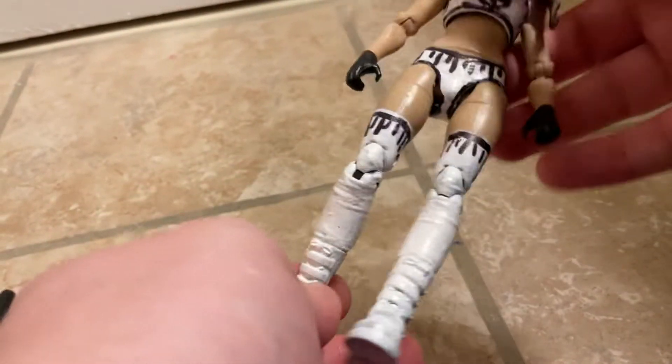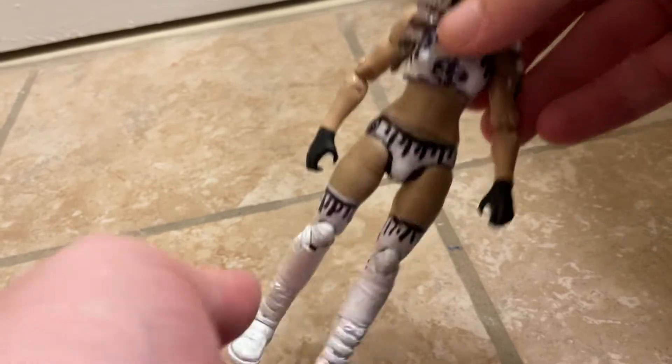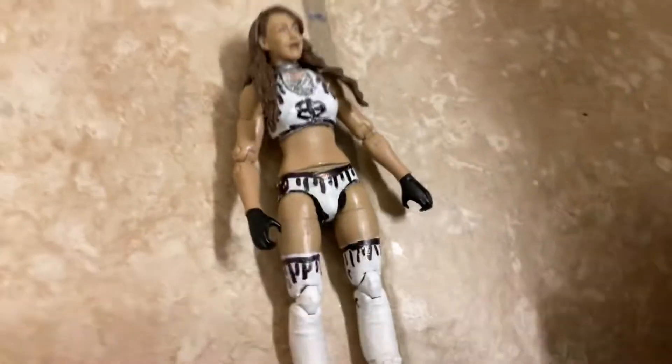If it's your first time watching my custom reviews, what we do is we review the figure first and then we review what I used to make the figure. I show you what I put in the figure and everything I needed to use, and the parts I did.